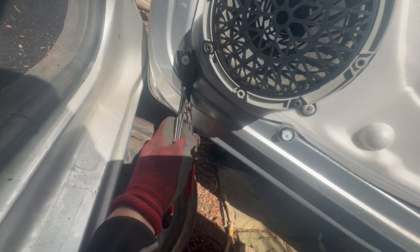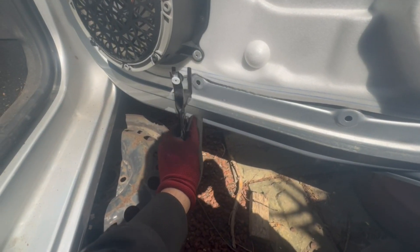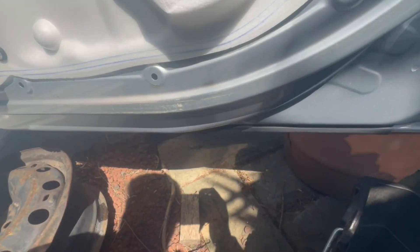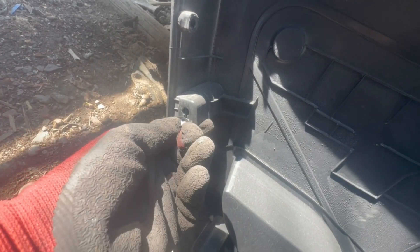One trick is to get these clips out of the door itself and put them onto the door panel, as it makes refitting much easier. So make sure you get all these clips off. This one over here still breaks even when I'm using the clip remover, as you can see. Just put these onto the door panel to make refitting easier.